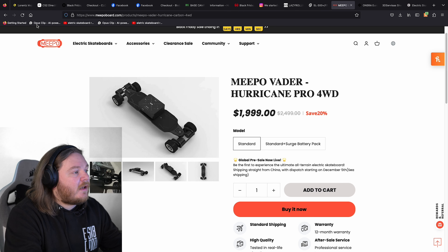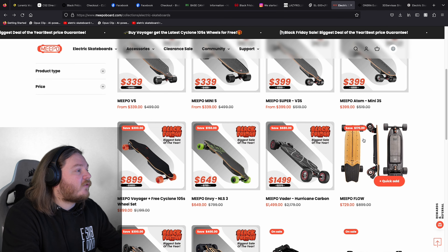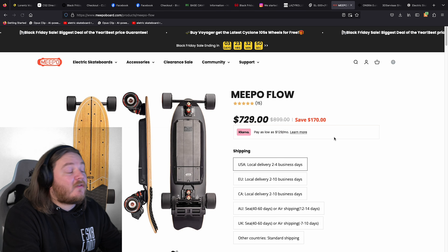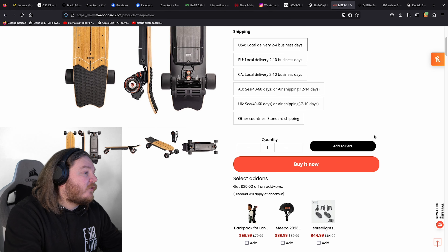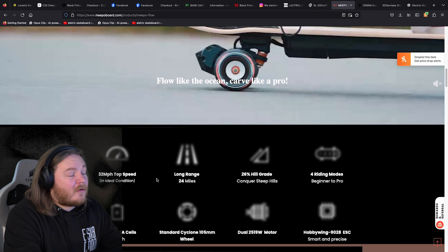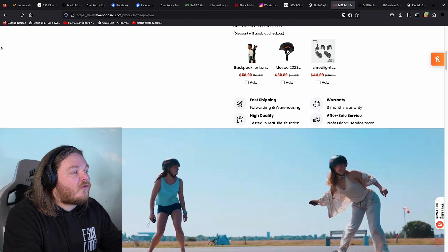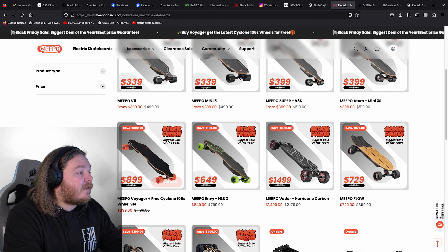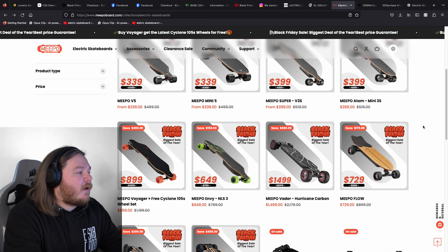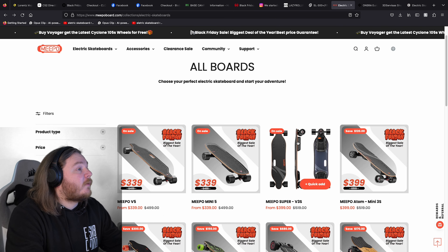I've also got on here the Meepo Flow. I have done a video on that as well — $729, that is good value for that board. Absolute beast. 12S2P, 21,700 cells. Absolutely solid board. 32 miles an hour top speed — I think it's a bit exaggerated to be honest, but it's a really, really nice board. All scope of boards available, but I think the Meepo Hurricane might be the way to go, though the Meepo MV looks absolutely the business as well.